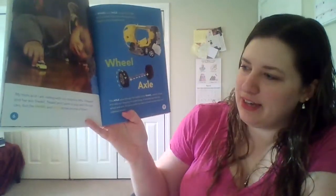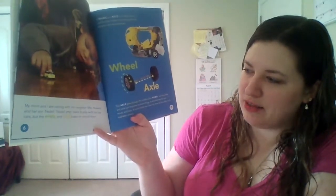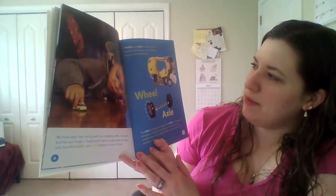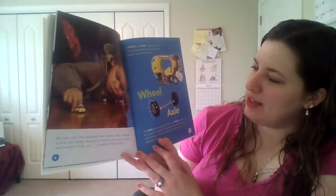My mom and I are visiting with our neighbor Mrs. Howard and her son Trudell. Trudell and I want to play with his toy cars, but the wheel and axle broke on one of them. A wheel and axle is a type of simple machine that helps move things like cars, wagons, and wheelbarrows.